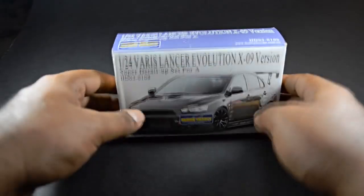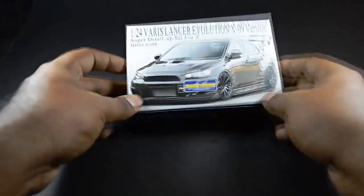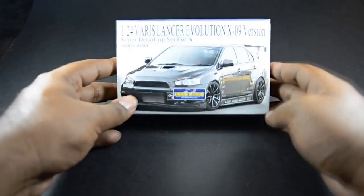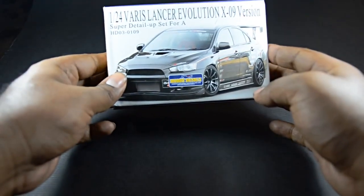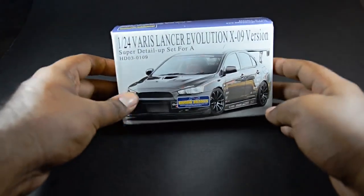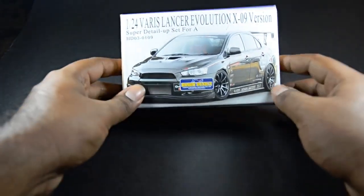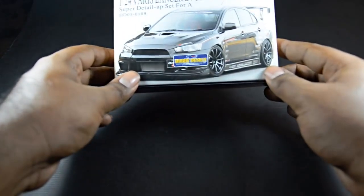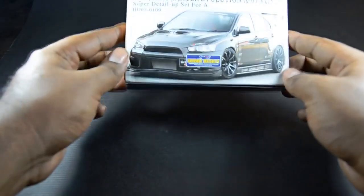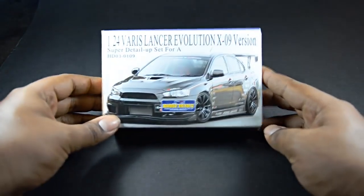Hey ladies and gentlemen, thanks for tuning in again. This is Model Tech Reviews, I am Owen Art, and I'm glad to present you another video on Hobby Design products. This is a really interesting kit that I also got from my last video. We're going to be talking about the Varis Lancer Evolution X 09 version from a company called Varis Japan — they are a very good company that makes aerodynamics for many applications.